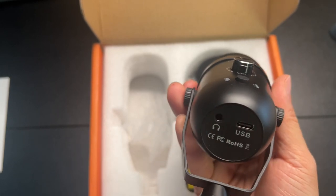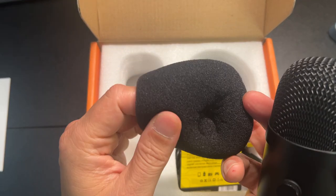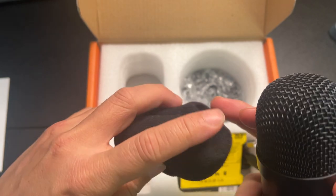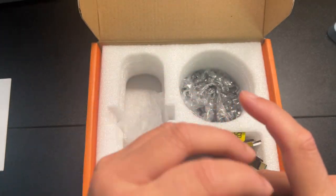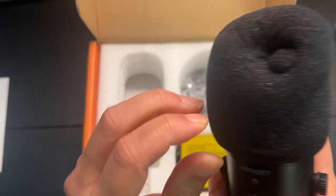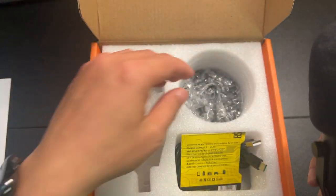We also have the little mic cover — I guess to absorb all the spit, and also cuts down on any breathing or wind noise. Let's go ahead and pop that on. I'll probably have to let that sit on it and then slowly this foam would kind of shape up correctly.